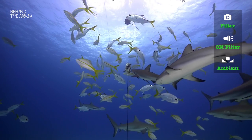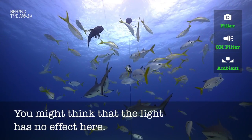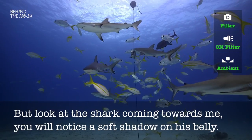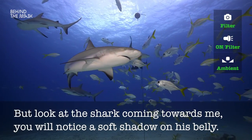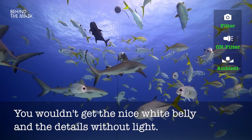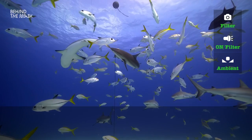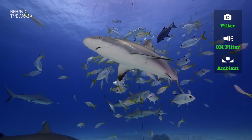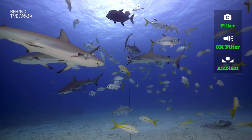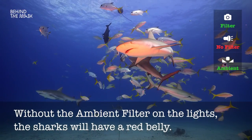If we go back to the same scene with the sharks, we have it like we saw it before — already good color. But then you notice that the light isn't visibly affecting much. But look closely. If you see the shark coming towards me, you will notice there is a little bit of a shadow from his fin on the side of his body. And that's what it's all about. You wouldn't see that detail, you wouldn't get the nice white belly. Especially if you have a little bit of backlight, then everything would be more or less dark and flat. Using the light to illuminate these parts, you will get a perfect and very appealing picture with very natural color. And in comparison, without the ambient filter on the lights, the sharks will have a red belly.